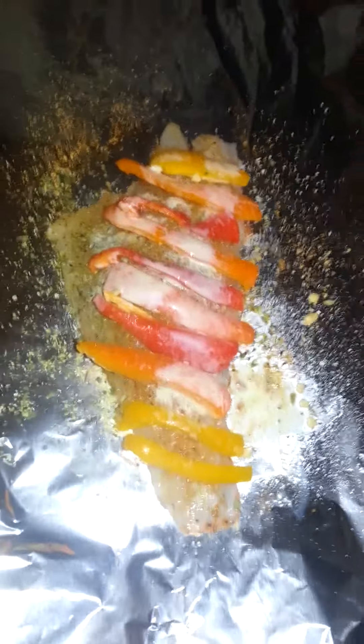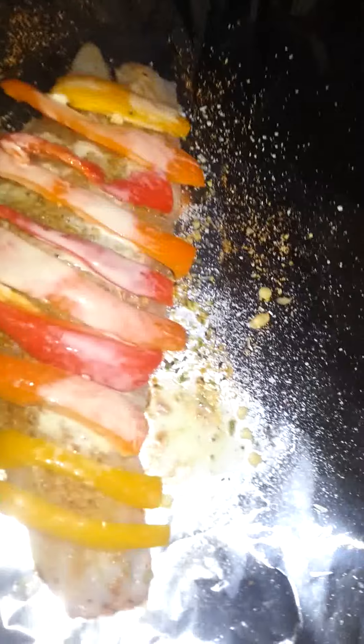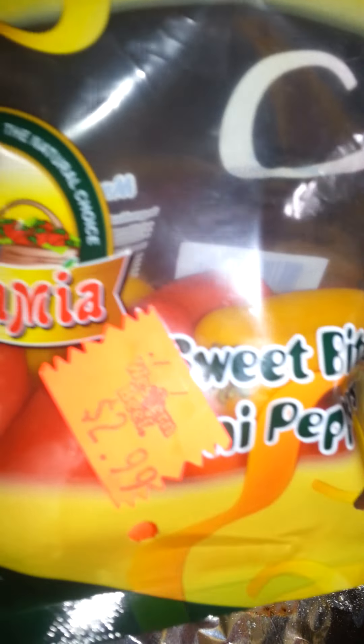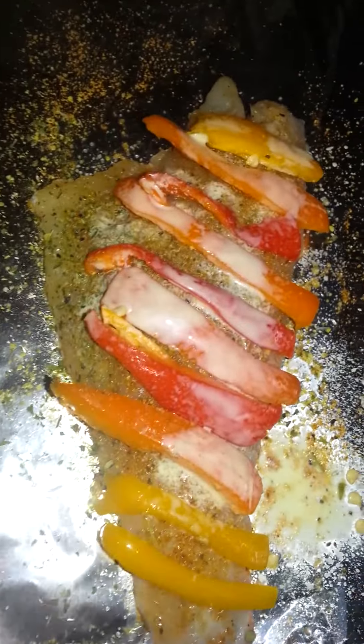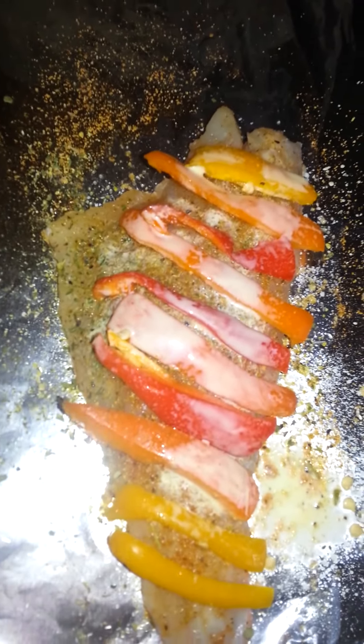What I did was I got some sweet bite peppers — sweet peppers — and I sliced some on a piece of my fish. I sprayed a little 'I Can't Believe It's Not Butter' on it, and what I'm going to do is just wrap it up and put it in the oven.